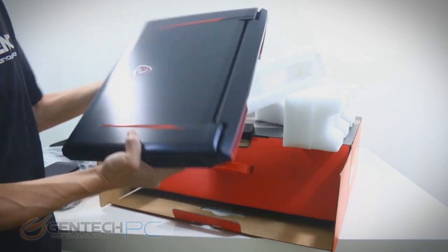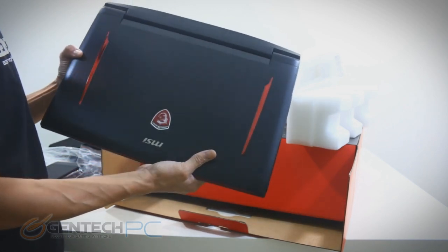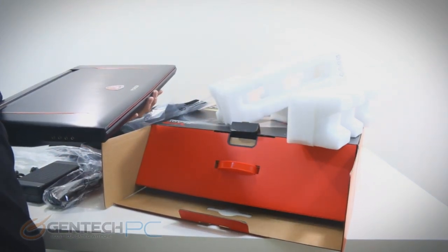With all the coverings removed, here's your first glance at it. It is a very, very pretty laptop. It's got really great colors and stylization to it. We'll go ahead and flip it over to get it on the scale next.